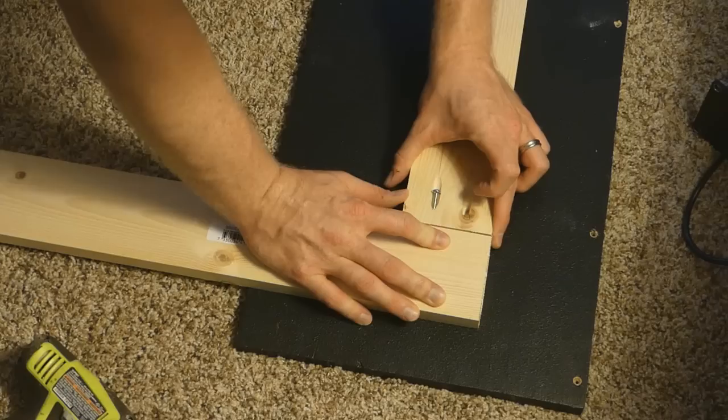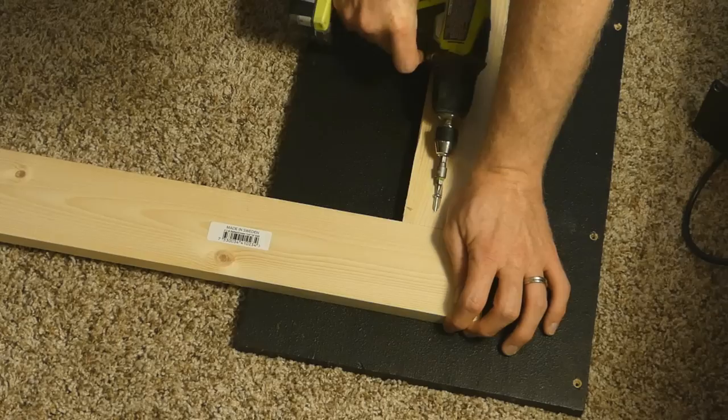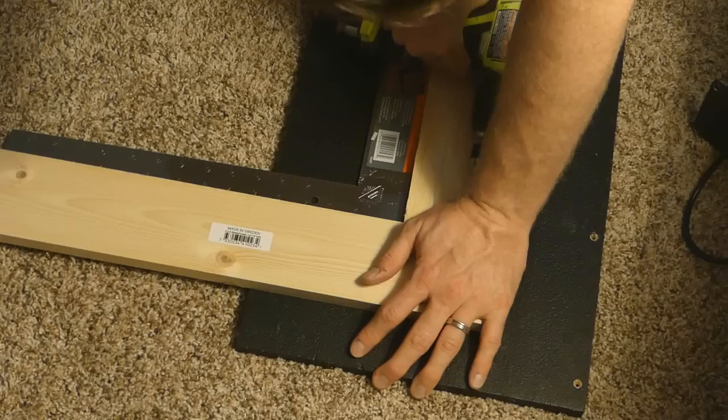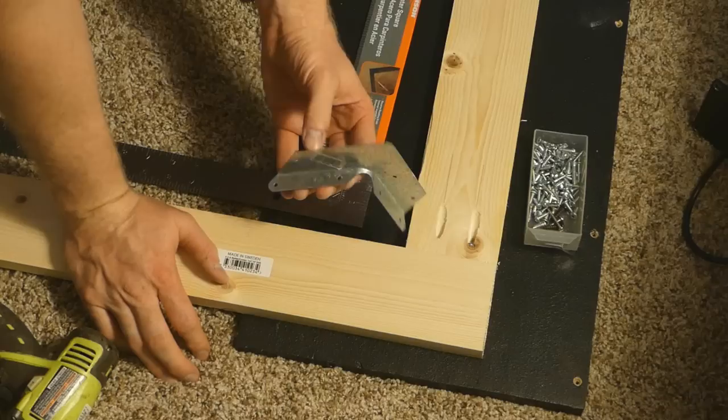I didn't want any wobbles or anything like that. On the first one I used the square to just make sure I was square, and it was actually perfectly square. These are some clamps — here in Texas they have them. They're a type of hurricane tie. I got them at Home Depot — I think they're like 50 or 75 cents a piece — just to basically make sure that joint is never going to come loose. I did that to all four corners and then I'm going to start working on these middle braces.